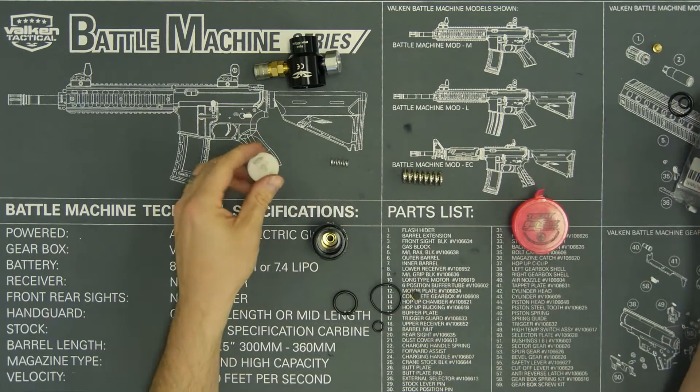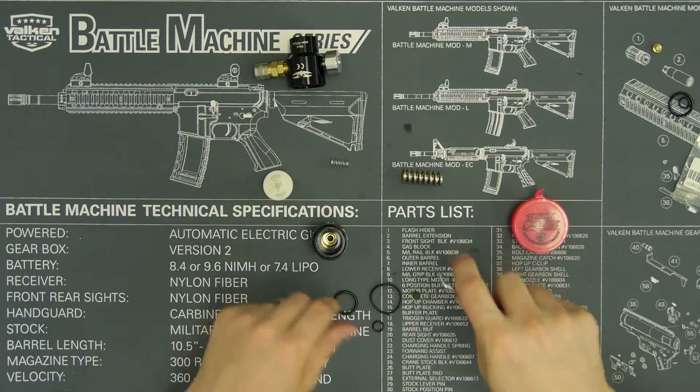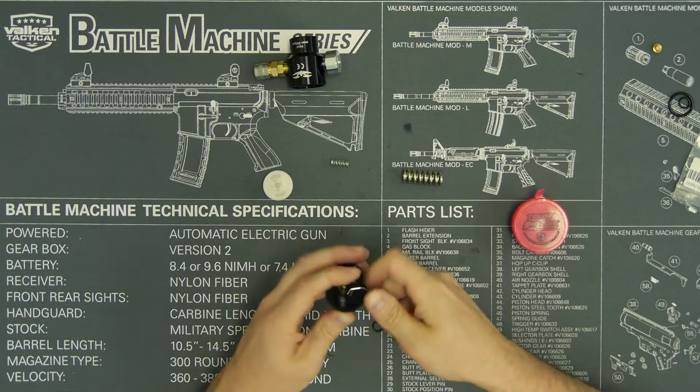Just be careful not to damage the delrin or any of the plastic on the shuttle, and then you can remove it from the cap.